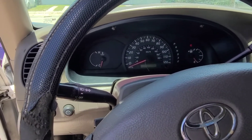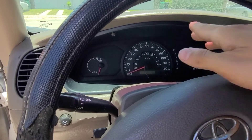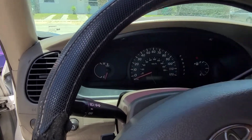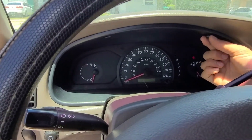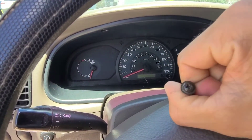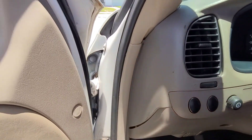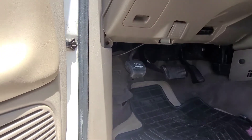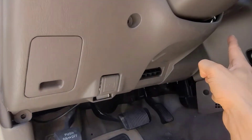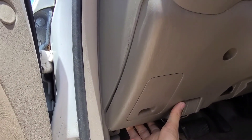All you have to do right now is remove these two bolts — I already removed them — using a Phillips screwdriver. Make sure you put them in a safe place so you don't lose them. Then we're gonna go down to the panel on the steering column. That panel has to come out too. There are four 10-millimeter bolts to remove from there.